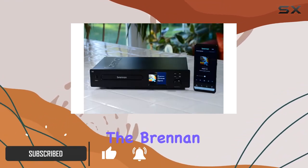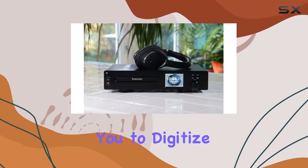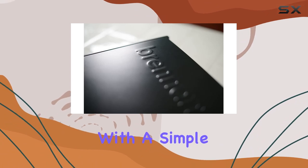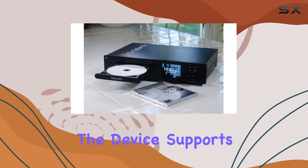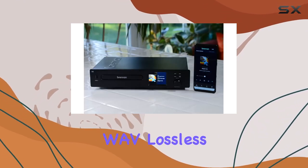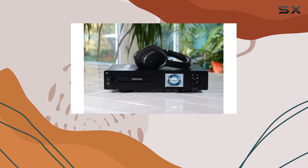Let's start with the basics. The Brennan B3 boasts a 2TB storage capacity, allowing you to digitize and store your entire CD collection effortlessly. With a simple click, you can rip CDs, making the process quick and user-friendly. The device supports various audio formats, including WAV, Lossless, FLAC, and MP3, ensuring compatibility with your preferred file types.